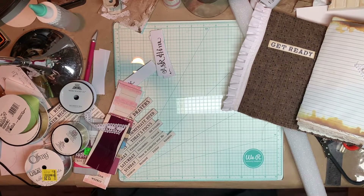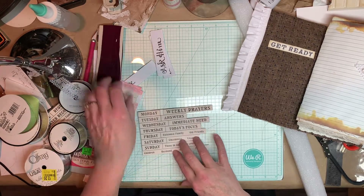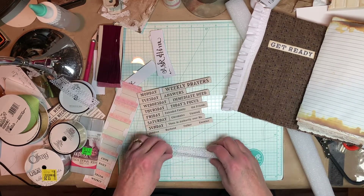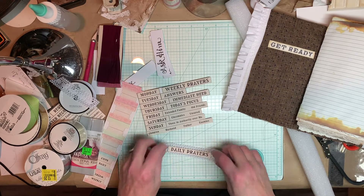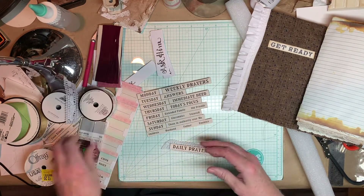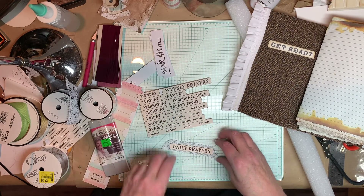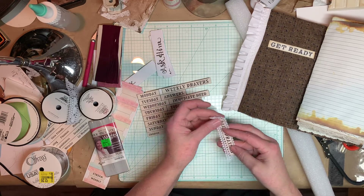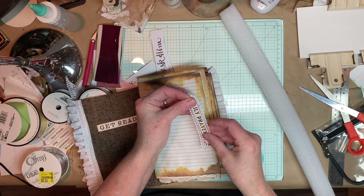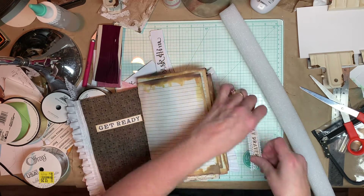As I was getting ready to do this, I realized I was getting the cart before the horse. I haven't done any of the tabs as far as labels. These are printouts from the kit, and I was trying to figure out how to go about this and which ones I wanted to use. I know I want daily prayers in the front. I've got some bias tape from a flea market box, so I think I'm going to glue these headings to the bias tape, then glue the label closer to the edge, and glue the edge of it to the page to be my tab.